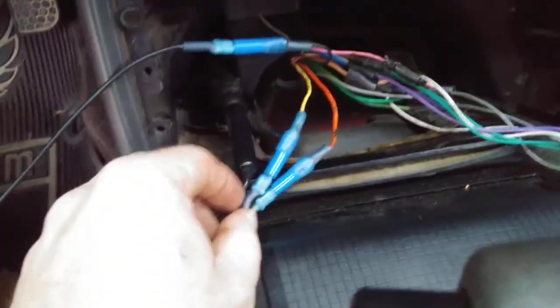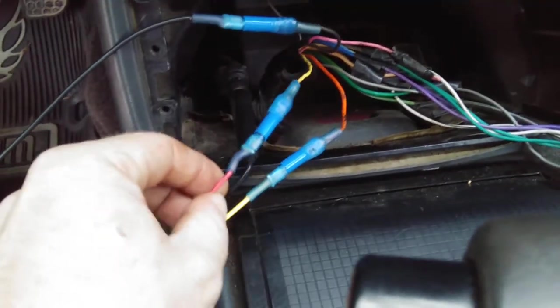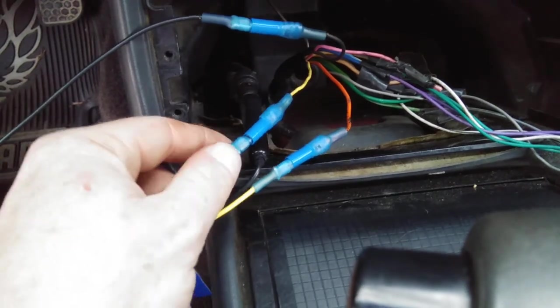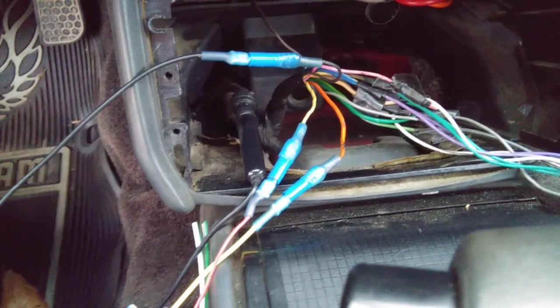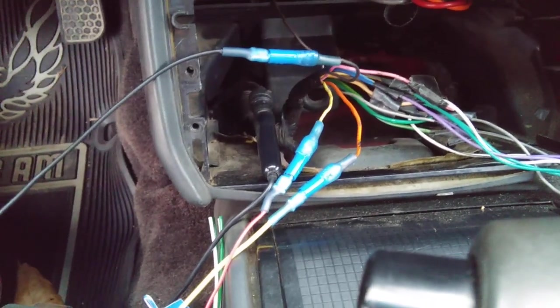Alright guys, I'm going to call this quits for right now. I'm going to go in here and recharge my battery for this phone. But you can see what I'm doing here and everything. I'm going to come back with a part two and finish this up for you. Alright, later guys — I'll see you all in the next video.